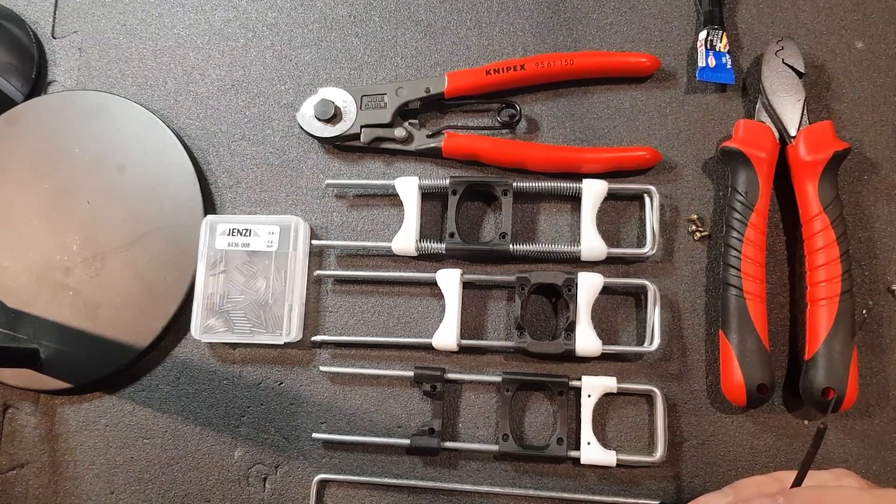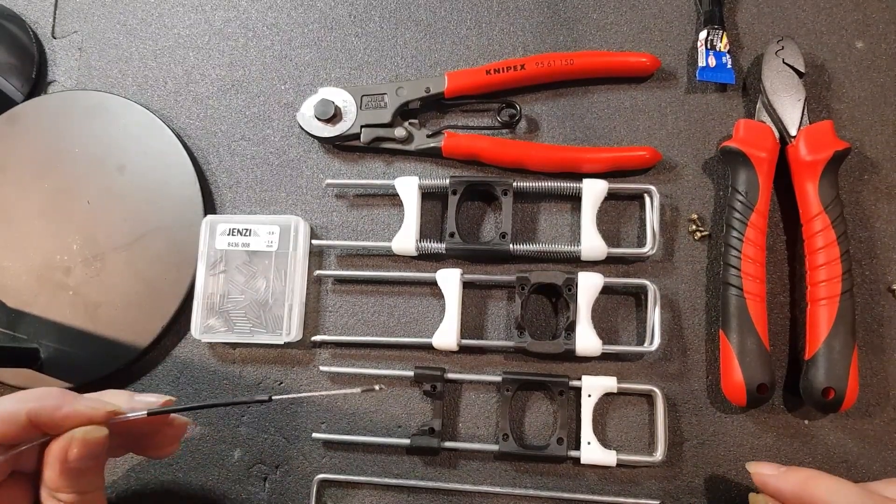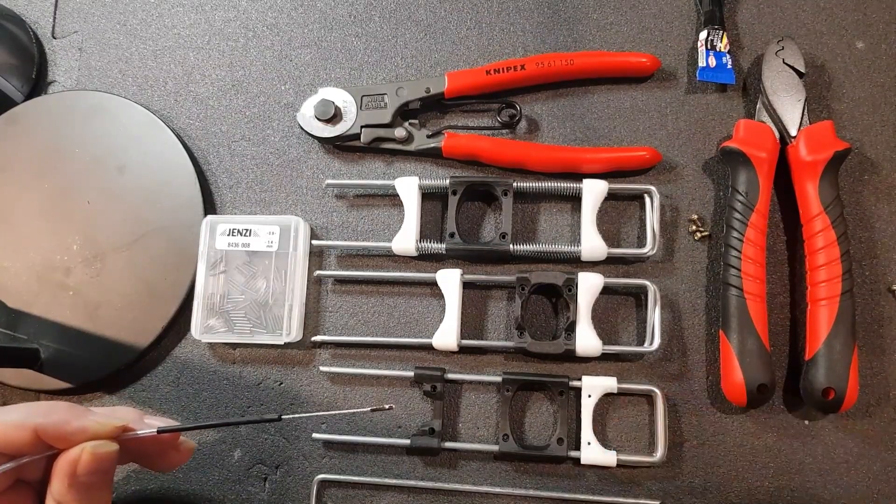Hi, I'm Tio. Here's a quick explanation on how the Bowden controls work that I use to move ears, eyelids, and eyebrows for my puppets.